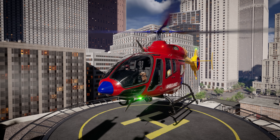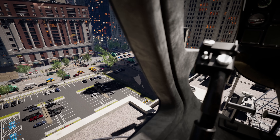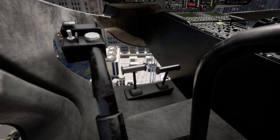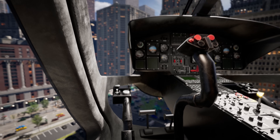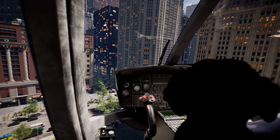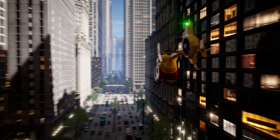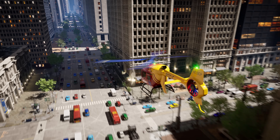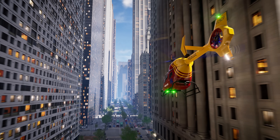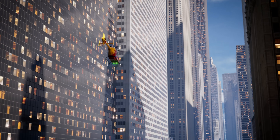Let's go, Lizzy! Now we pull up on the collective to give us some lift. I'll apply the anti-torque pedals to spin us around. Now forward on the cyclic and off we go! Look at all the cars and buses and trucks down there! A regular ambulance would have a hard time getting through all of that traffic, but we can fly high above the busy city streets in our trusty helicopter!